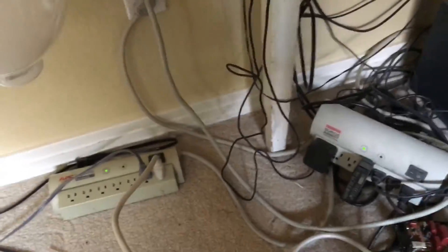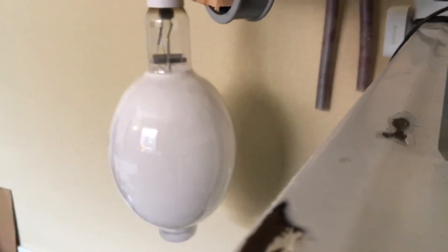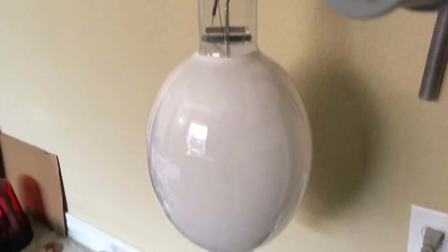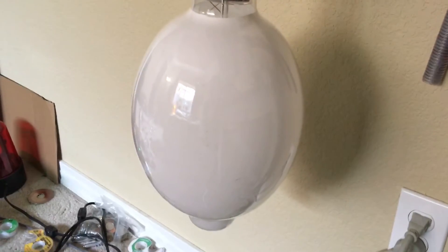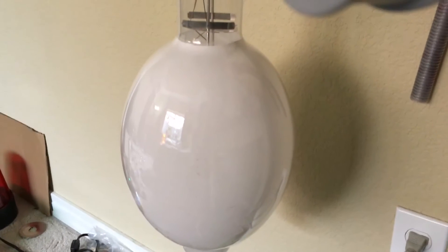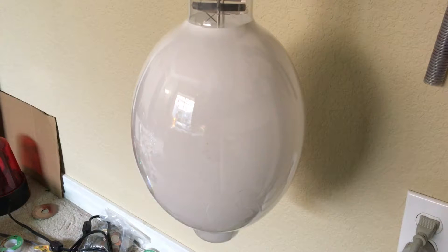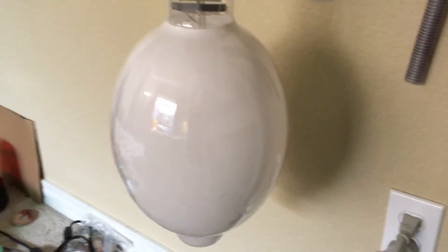I'm going to put the camera right by the ballast so we can get a good view of the whole bulb. Hopefully when the bulb turns on you can kind of see the arc stream as the halides are ionizing. I'm going to put my welding goggles on, and now we are going to give this bulb a whirl in three, two, one.